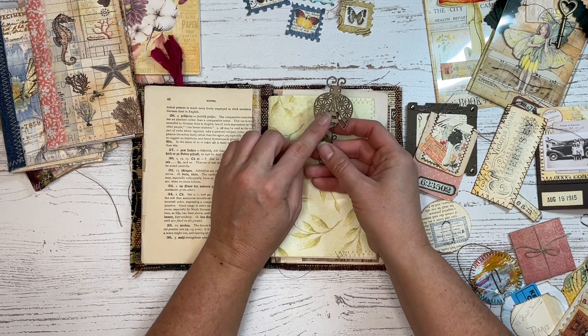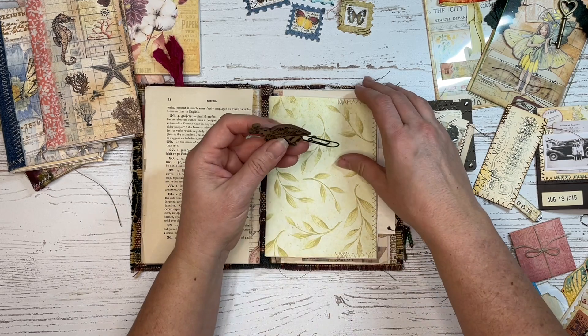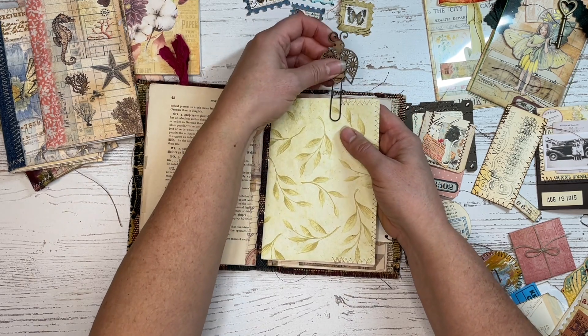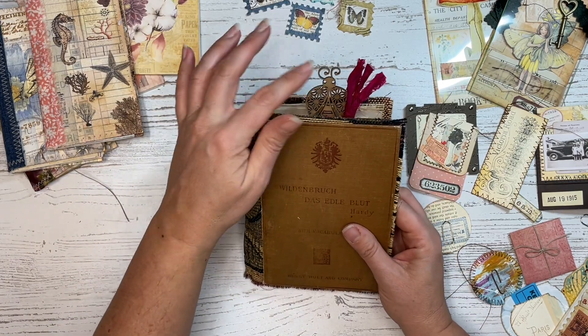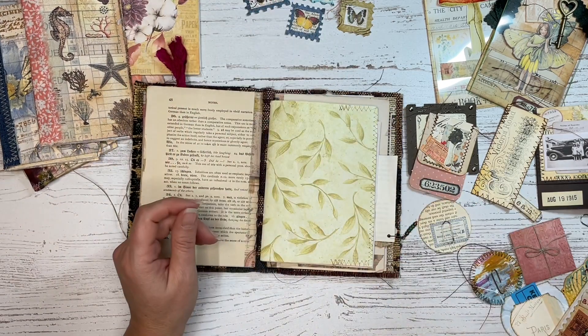Even something like this — I had this little ladybug wooden piece. I'm not sure if I used epoxy or PVA glue, but I love the way this one looks too, because once again it adds something to the top of your journal that is kind of fun sticking out there. These are a lot of fun as well.